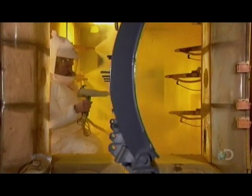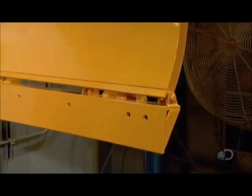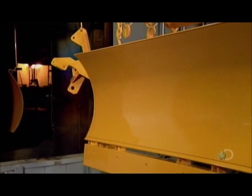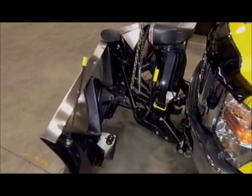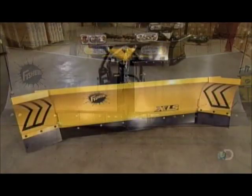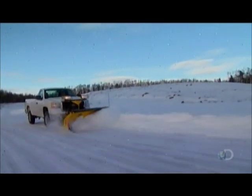Straight plows have a single blade attached to a different type of structure. All the parts, except stainless steel blades, are powder painted and baked. The V-plow articulates — the driver can adjust the width of the V to direct the snow. Another model combines a straight blade with hinged blades for clearing snow in large areas such as parking lots.